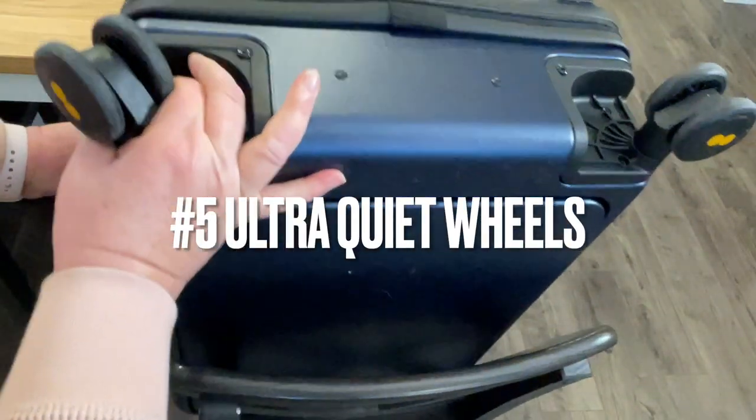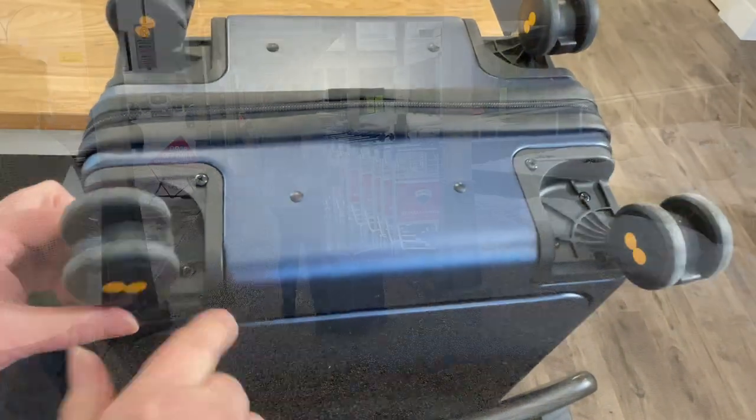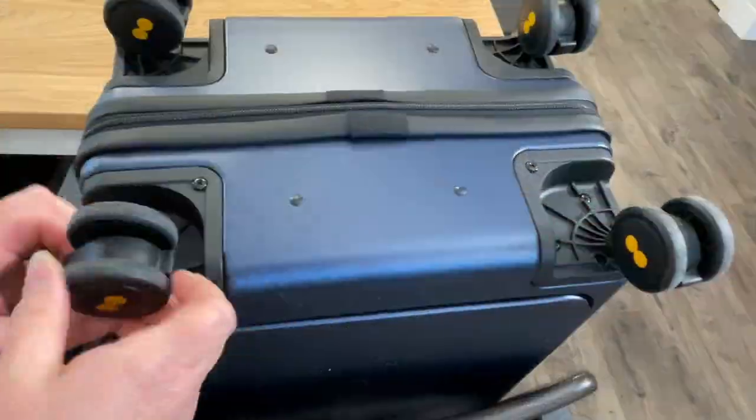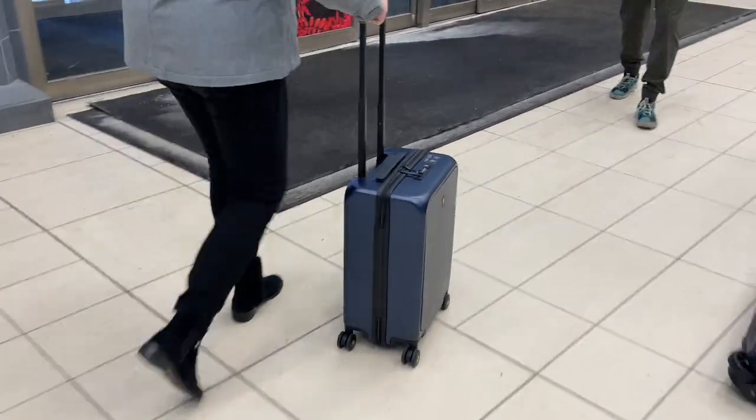Number five, let's talk about the ultra-quiet 360-degree durable spinner wheels. They make it easy to maneuver and allow movement with little resistance. These wheels can handle the cobblestone streets of Europe and that quick run to your next gate.